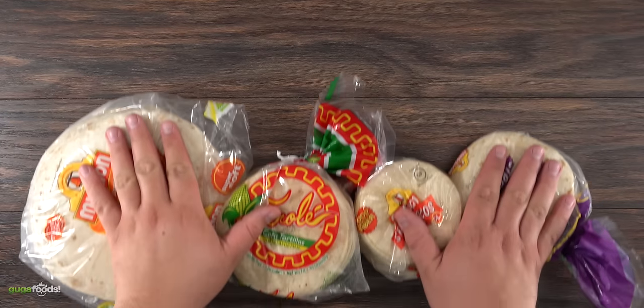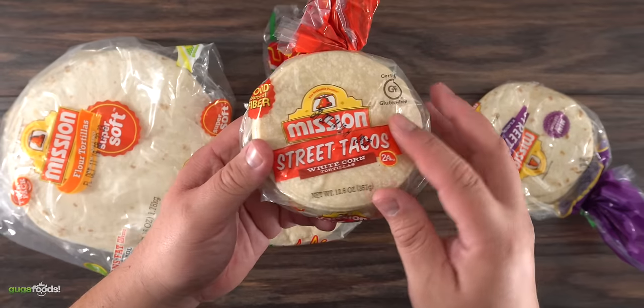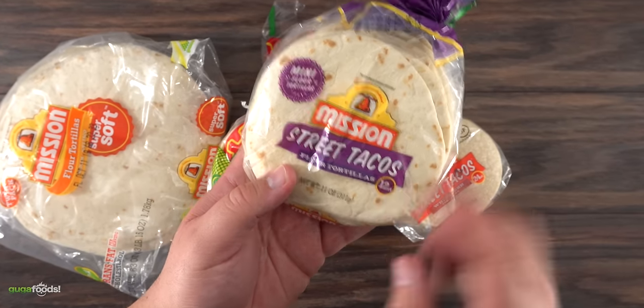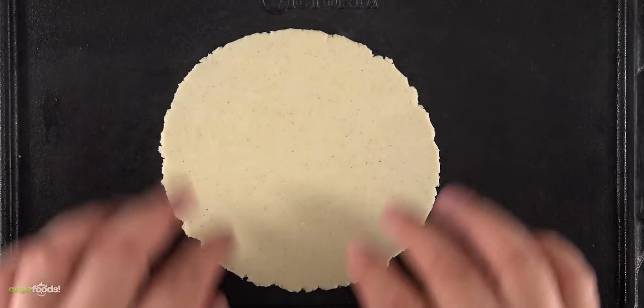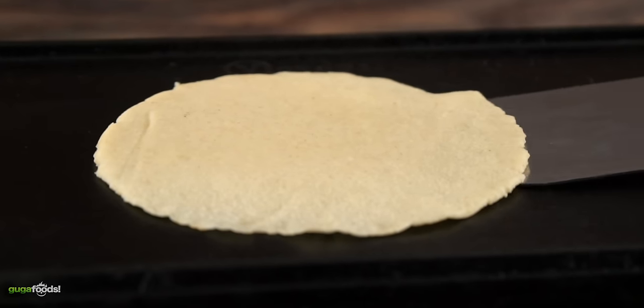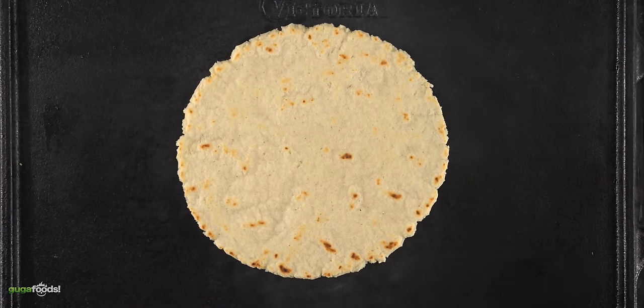Now let's talk about tortilla. There's a lot of options out there — we got flour tortilla, obviously corn tortilla, tacos made out of white corn, street tacos made out of flour. The possibilities with tortillas are endless whenever you're buying them pre-made. But I will tell you one thing: there's nothing like making them at home. The fact that you control every aspect of the flavor is the perfect way to go. Homemade is always better. And today I'm gonna show you how easy it is to make my version.